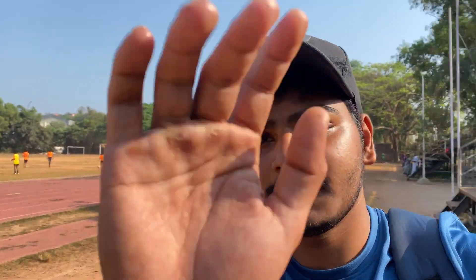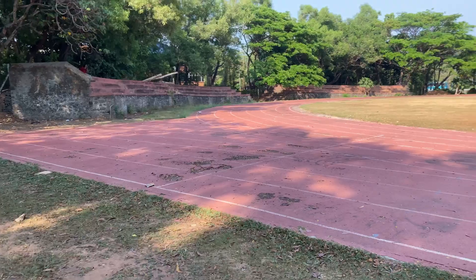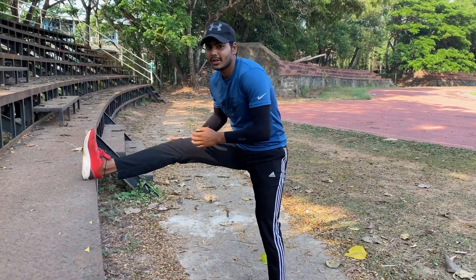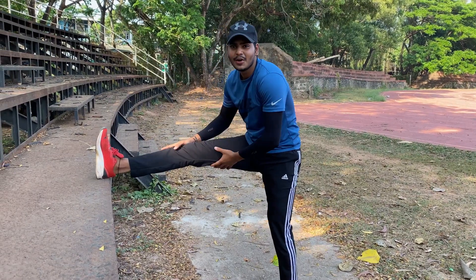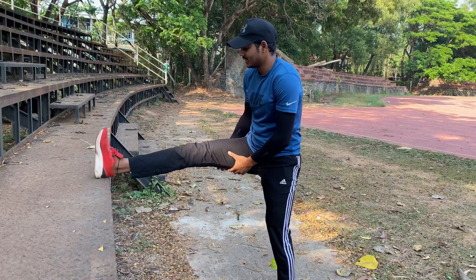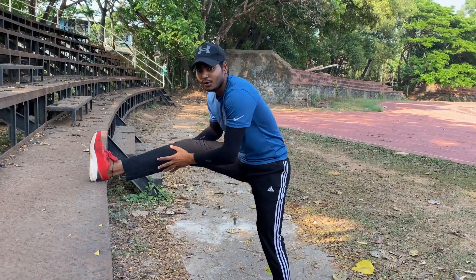Hi YouTube, it's day three of the fat loss challenge. Today it's track workout cardio. Before we warm up, let's do 30 breaths stretching — it's good.